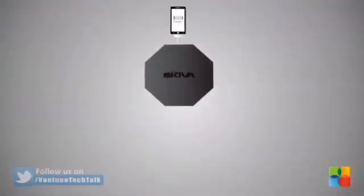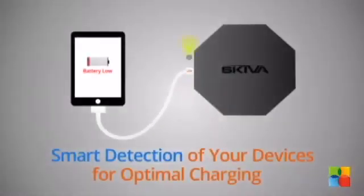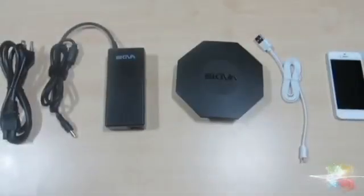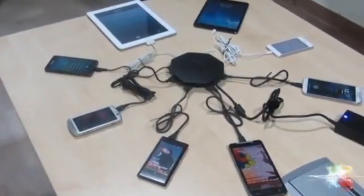It charges 8 USB devices, each at up to 2.1A 5V power. It intelligently detects your device and provides optimal charging as per the device. An elegant design to fit any small corner or even under your computer table, making sure none of your devices run out of battery when you need them.